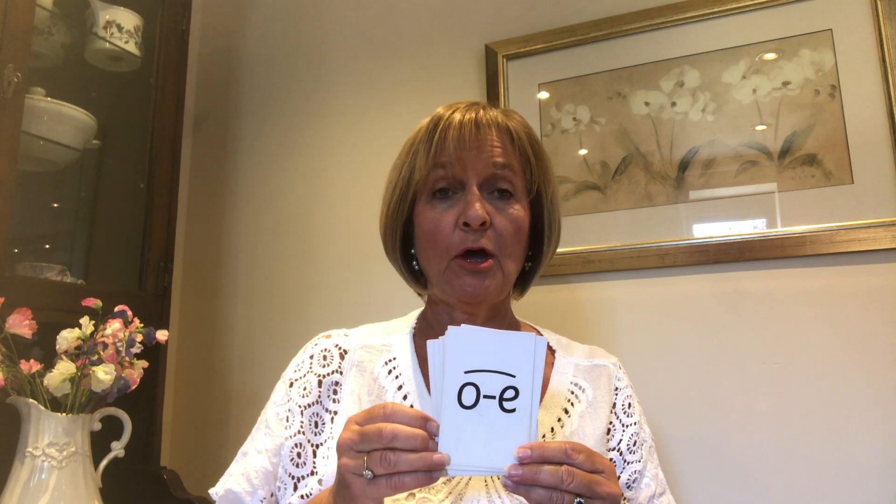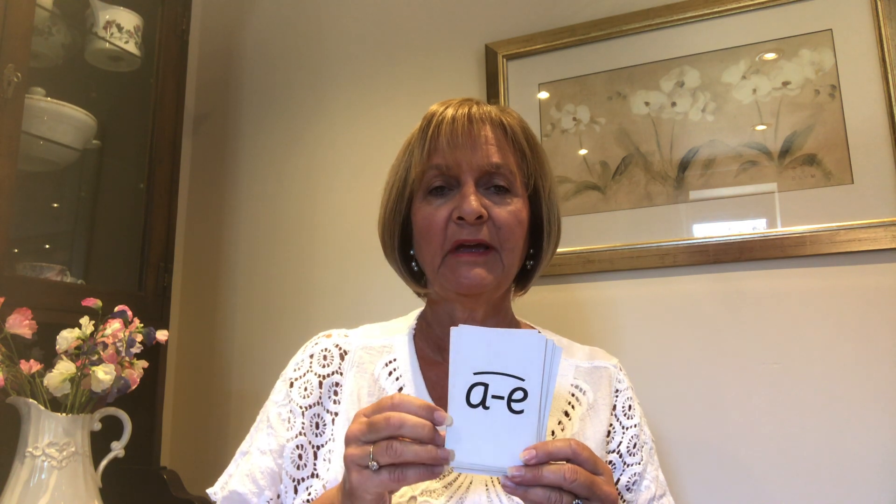So, nice and quickly, looking at me, I'm going to do it with you. Air, e, b, a, o, i, oo, oi, o, r, ur, i, o, a, ow, air. Well done everybody, super work.